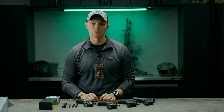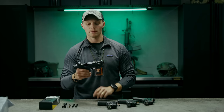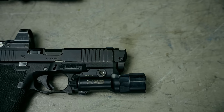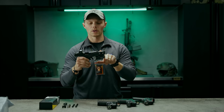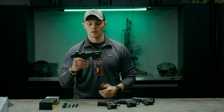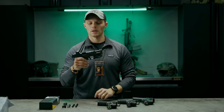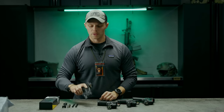Today we're talking about the Radian Ramjet. If you're unfamiliar, it's a compensator setup for Glock pistols. The Ramjet itself is the barrel, the Afterburner is the compensator, and there's a third optional piece called the Compressor, which is the guide rod recoil assembly. You can get the whole kit together.